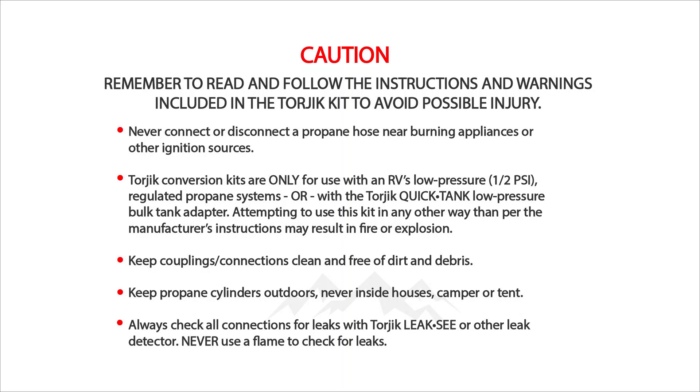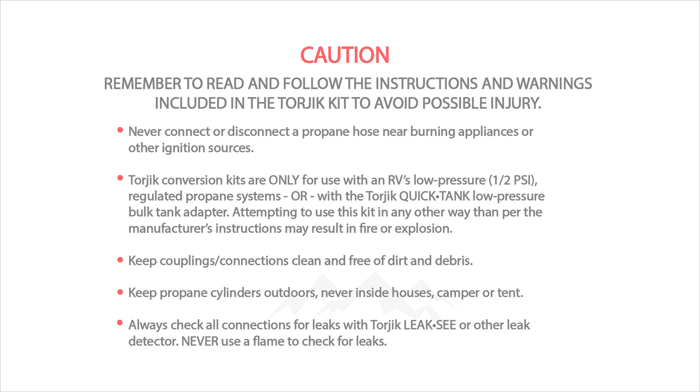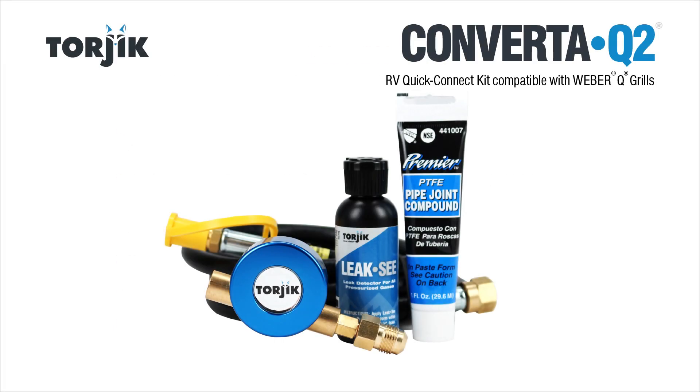Please read and follow all instructions included with the kit. Be sure that your propane appliance is disconnected from any fuel source while installing the kit. If you're unsure or unaware of safe propane gas and propane appliance use and assembly, do not proceed.